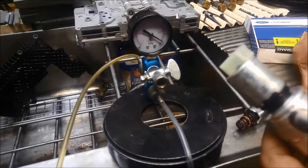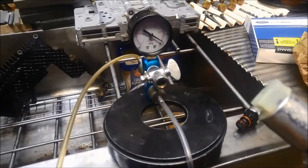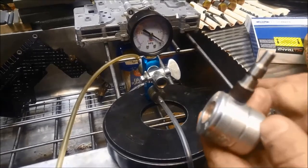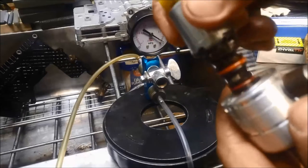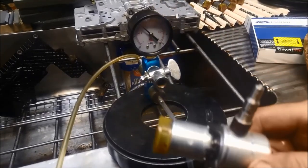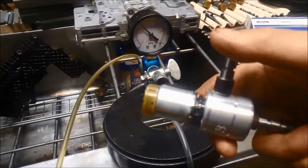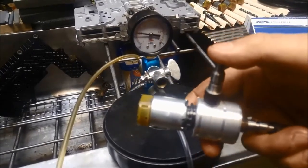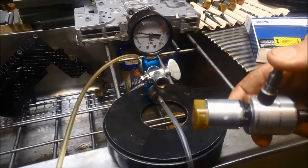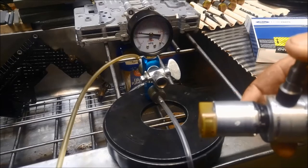Now we'll test these particular solenoids — in this transmission there are three of this variety. There's the first one there. That's snapping up to 20 inches of vacuum, and plugging it off, that's going to about 23 and a half.